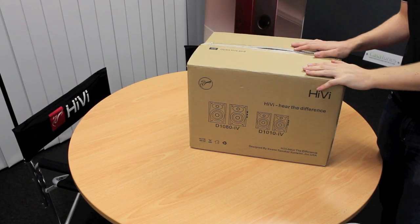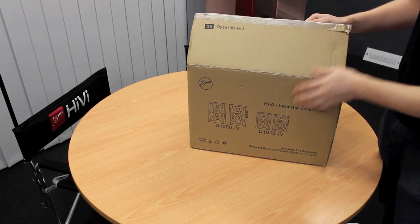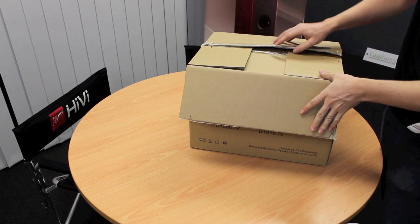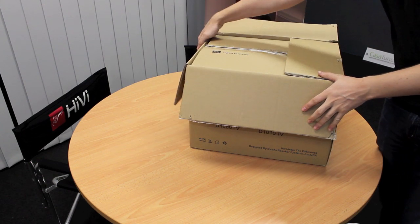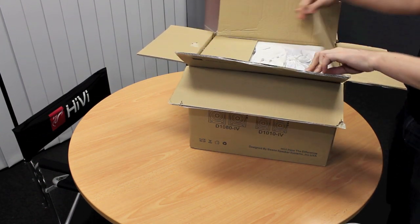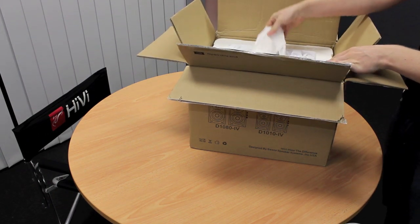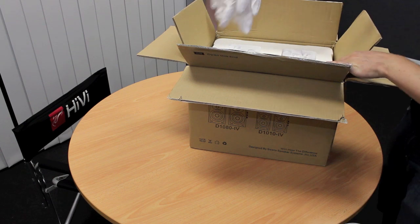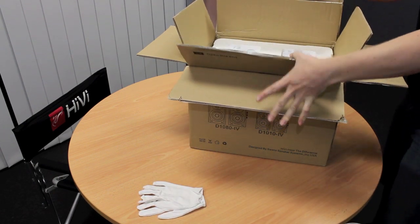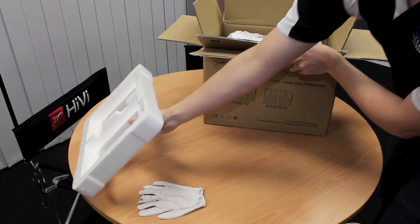Swan are changing to their new packaging style. They're still double boxed — this one's in English — and they've got little line drawings on the front. Double boxed as you'd expect with this product. Internally you've got your white gloves, and you've got your custom made foam packaging.